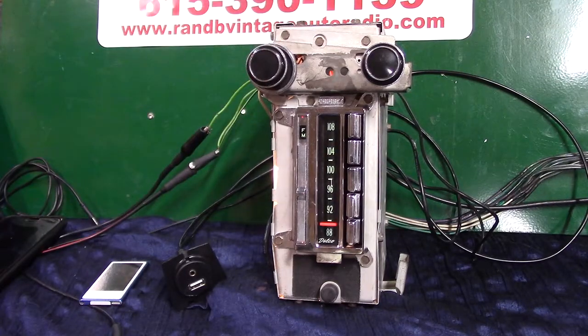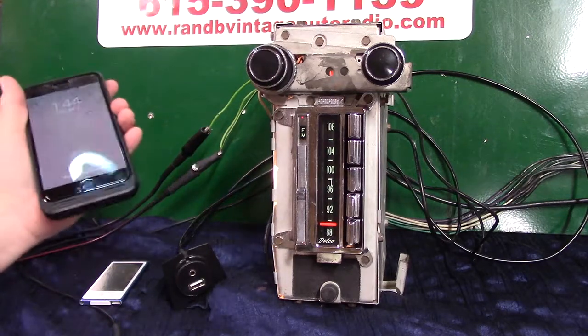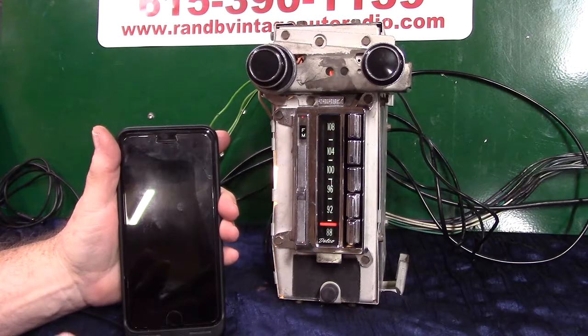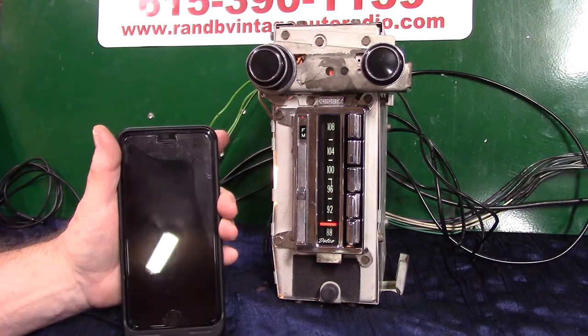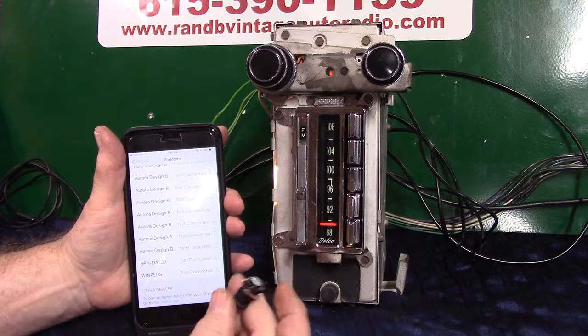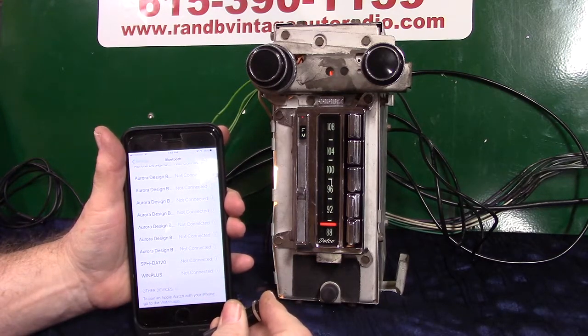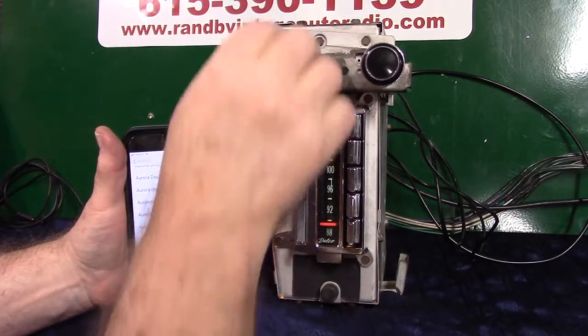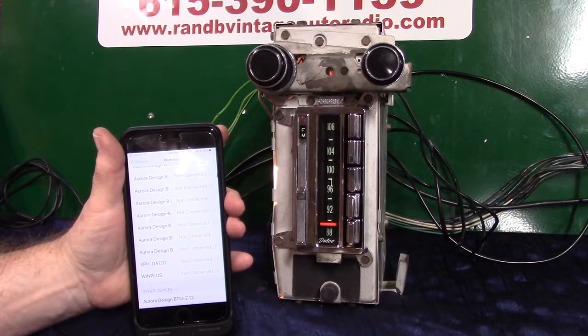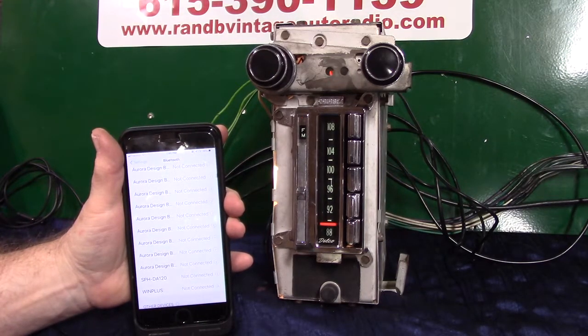Now we're going to do the Bluetooth — the initial pair-up. You'll pair your phone to it. It takes multiple devices but will always pick number one, so if you're the primary driver, do yours first. That way when you get in the car and turn the radio on, it'll say 'Bluetooth connected.' We're going to hold this little button down. It says 'Bluetooth ready to pair,' it shows up on her phone — she taps it — 'Pairing completed. Bluetooth connected.'